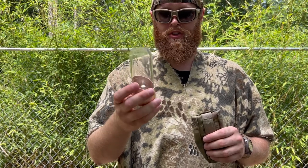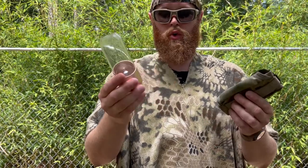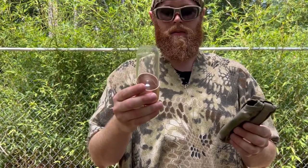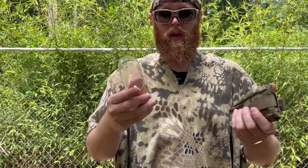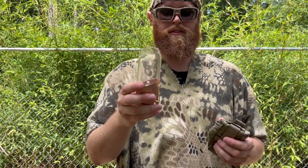As for how much fuel this consumes — from my understanding it's pretty low consumption. So bringing something like this along if you already have a cooking system is not a bad idea, because you can just work off your fuel there. How much you adjust your flame is going to affect how much fuel is burned, but again, from my understanding this does not burn a lot of fuel. It's low consumption.